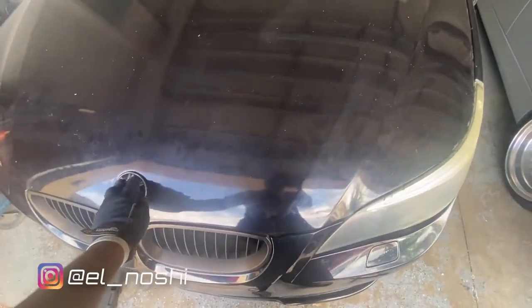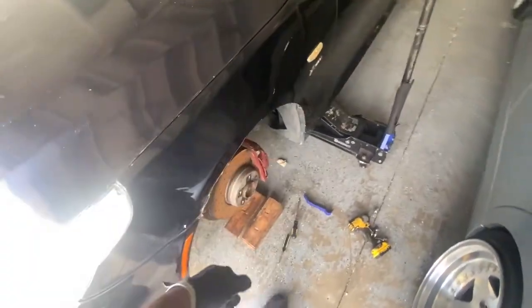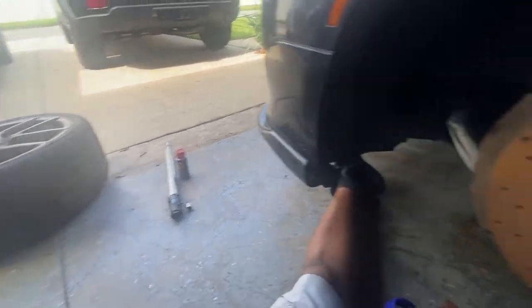I have an issue where I cannot open the hood of this 535xi. No matter how I pull, it still won't open. The car is jacked up and the wheel is off.